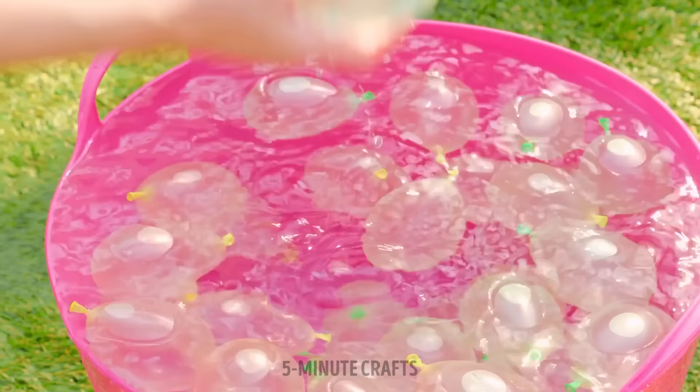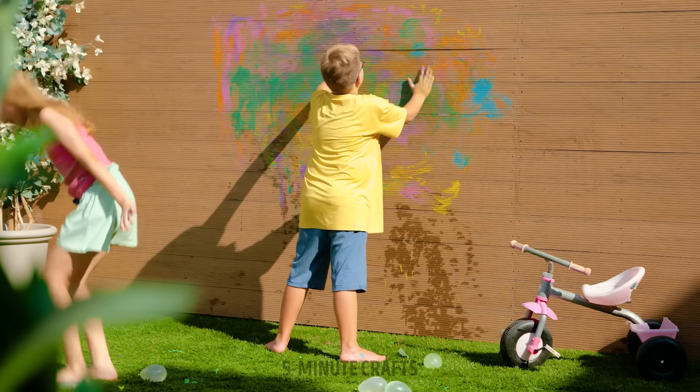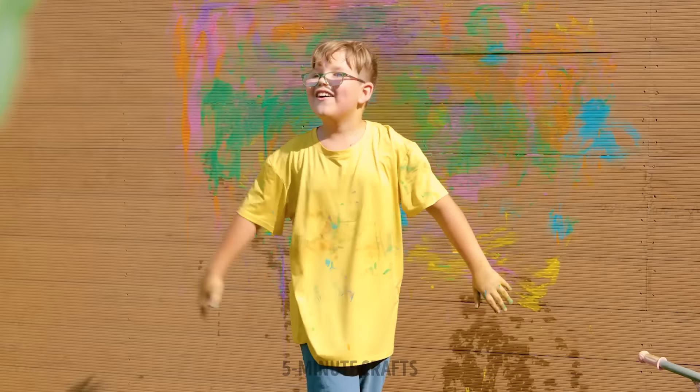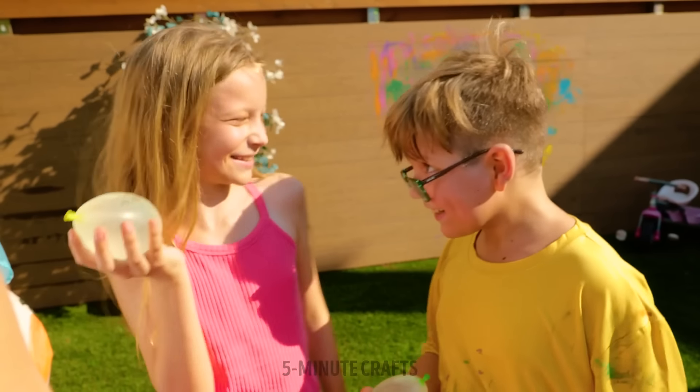Step along for a stomping time! Who's ready to blast that wall clean? Grab as many as you can hold! Ready, aim and fire!